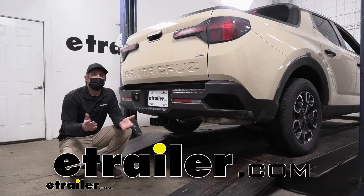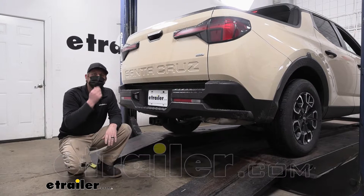Hey everybody, Ryan here at eTrailer. Today on our 2022 Hyundai Santa Cruz, we're going to be showing you how to install the Curt Class 3 2-inch trailer hitch receiver.